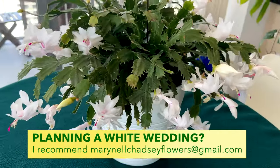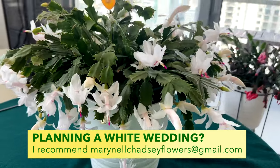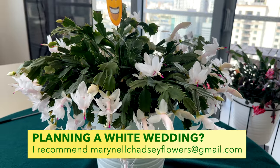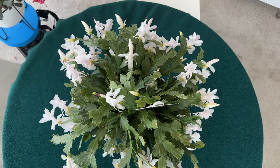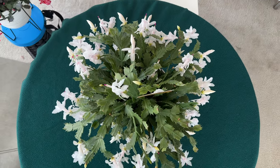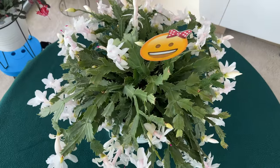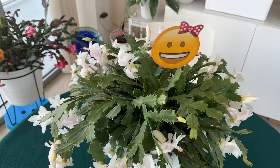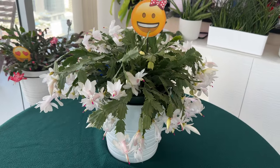Look at these blooms — aren't they beautiful, so vibrant! This would make a great plant for a wedding. My sister Mary Mel is actually a florist in Bradenton, and I'm going to talk to her about possibly using the white Thanksgiving cactus as a table ornament for weddings. It's just a beautiful white flowering houseplant, and she's also native to the rainforest of Brazil.